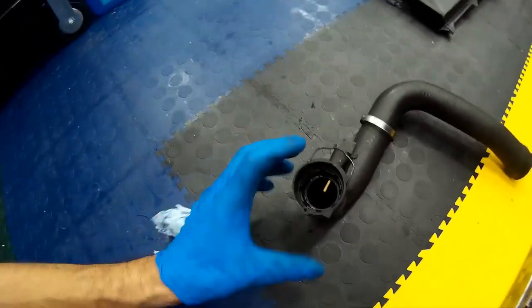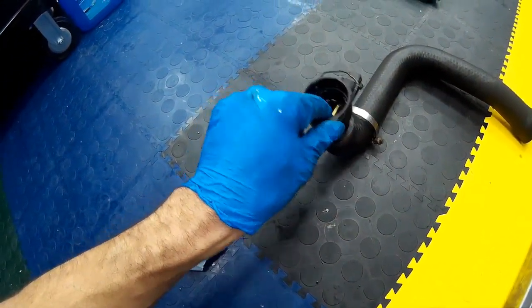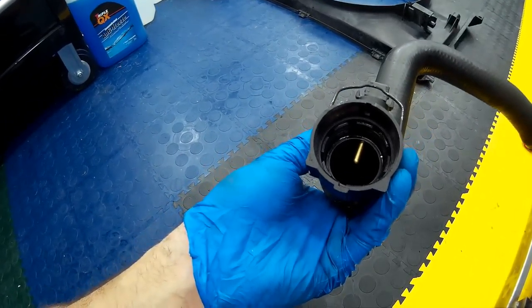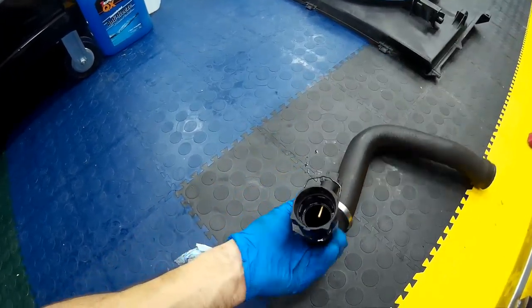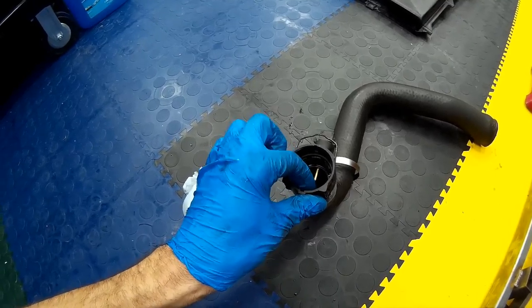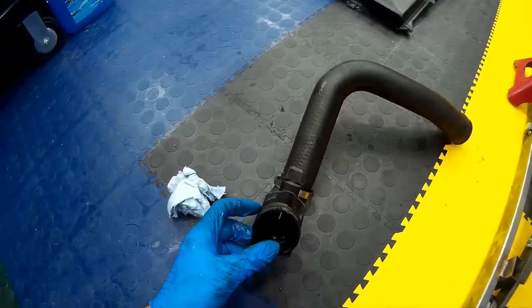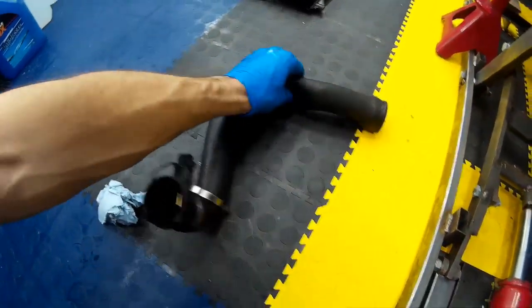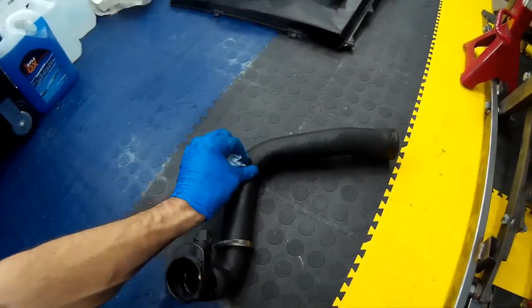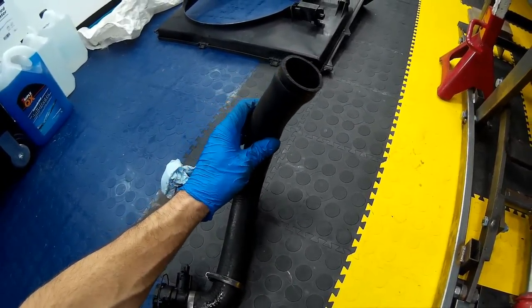Once the radiator hose has been removed you can check the condition of the sealing O-ring inside — it should be in suitable condition, though they do flatten off with age and you can buy new ones. When refitting with a brand new one, just pop a dollop of Vaseline on and rub it round — that allows the O-ring to slide over the pipe without splitting. This one's in good condition as it was renewed when I did the coolant change three years ago and the car's only done 5,000 miles since then. If you want to buy new coolant pipes from BMW you're looking at around 60 to 70 pounds each.